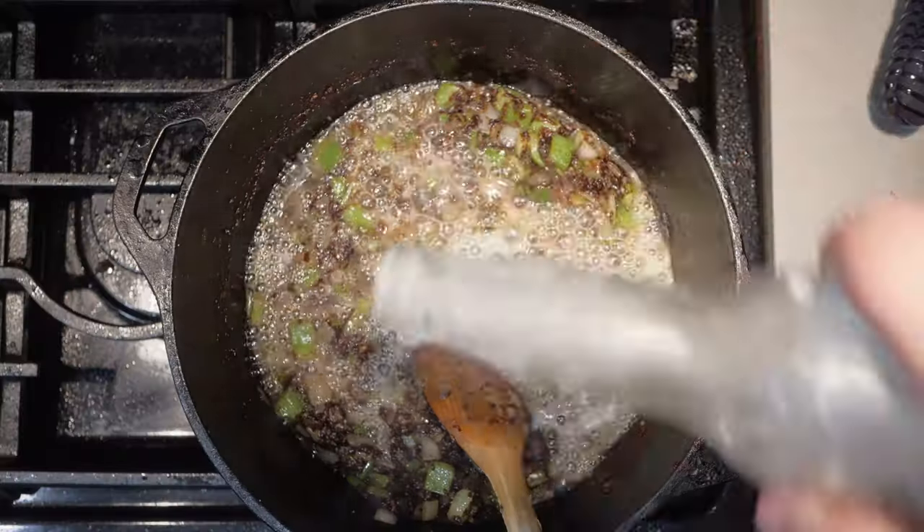Lower the heat down low and grab two bottles of beer. You're going to use one to deglaze. And the other beer — well, what do you think you're going to do with the other beer?